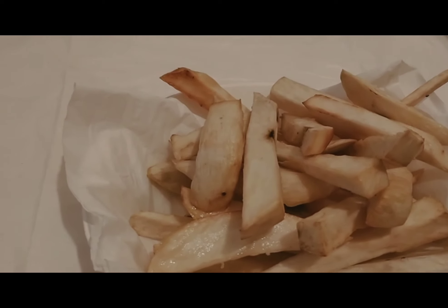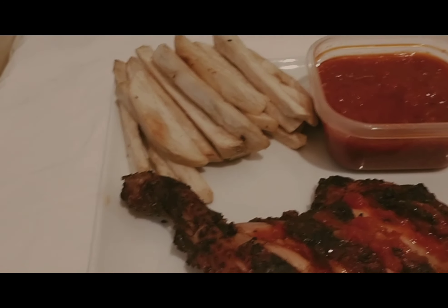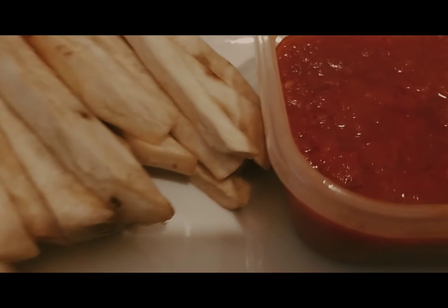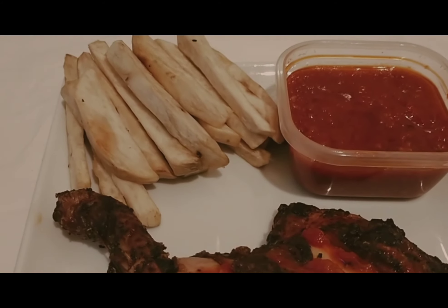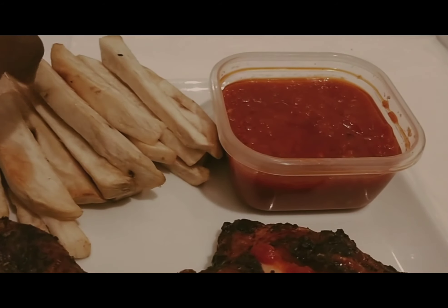Hello friends, so this is my sweet potato with my chicken and my pepper sauce. My chicken looks good and so does the sweet potato. You just take it like this and dig in and eat.